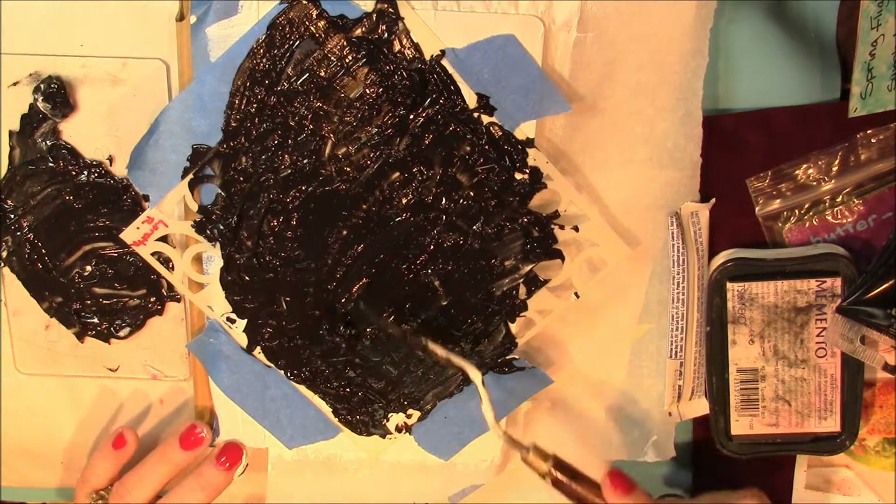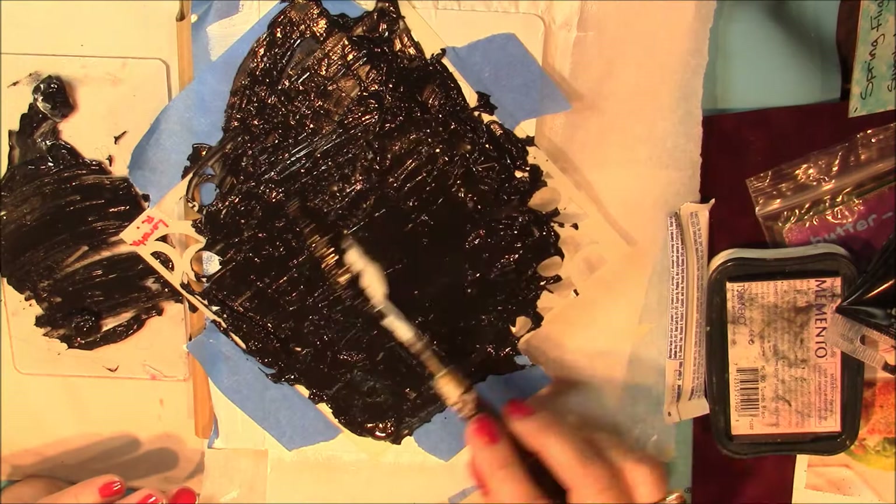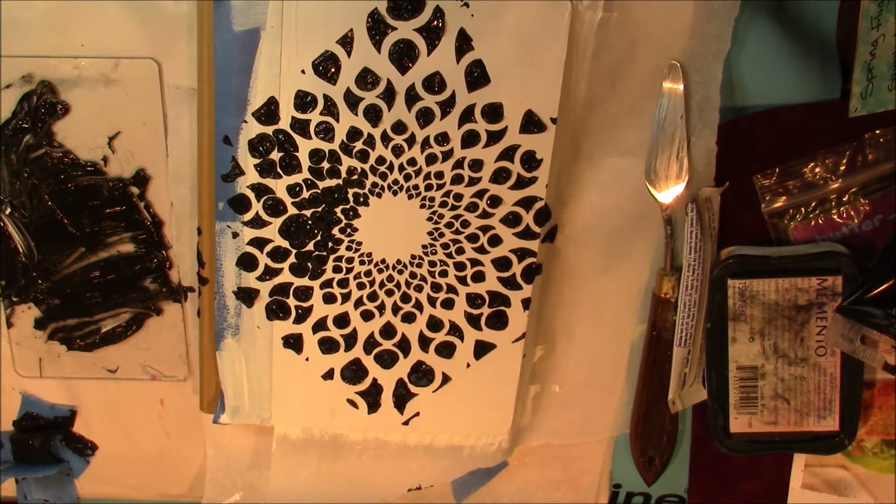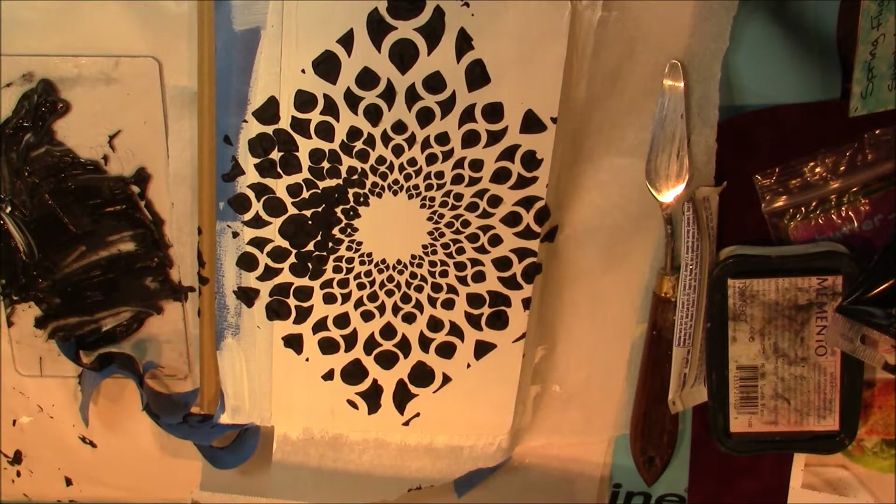Here you saw me adding some black paint — just some basic Liquitex black paint. I'm applying that very liberally over the stencil. Note to self: you don't need that much. It did get very thick and part of it did not pull away as nicely because it was too thick. But since I'm fairly new at using stencils and stencil paste, it really didn't bother me because I still like the overall effect. It's a really cool pattern.